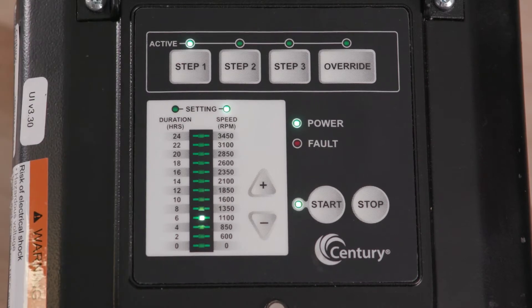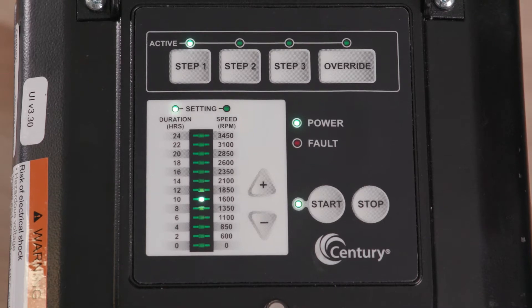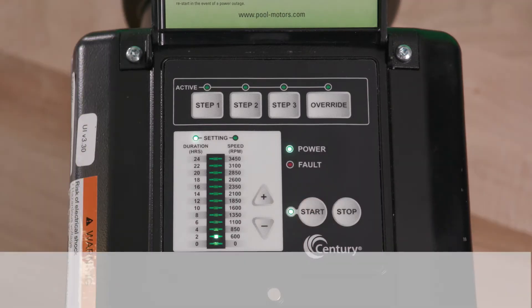If you would like to start the daily schedule at a different time, this can be accomplished in one of two ways. One, restart the schedule at the desired start time. If the desired start time is 8 a.m., press Stop on the keypad any time before 8 a.m. and press Start on the keypad at 8 a.m.